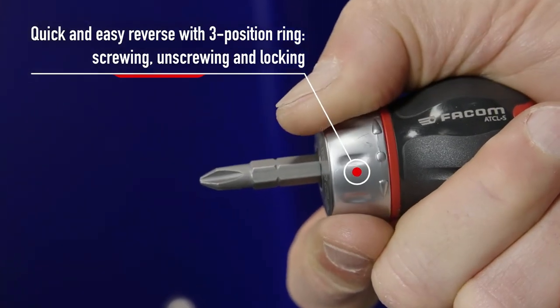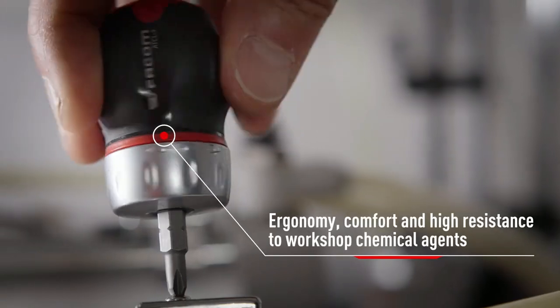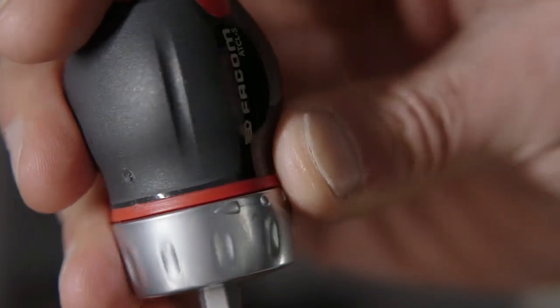This new handle also benefits from the ergonomy, capacity, and high resistance to chemical agents of the FACOMPRO-WIST range.